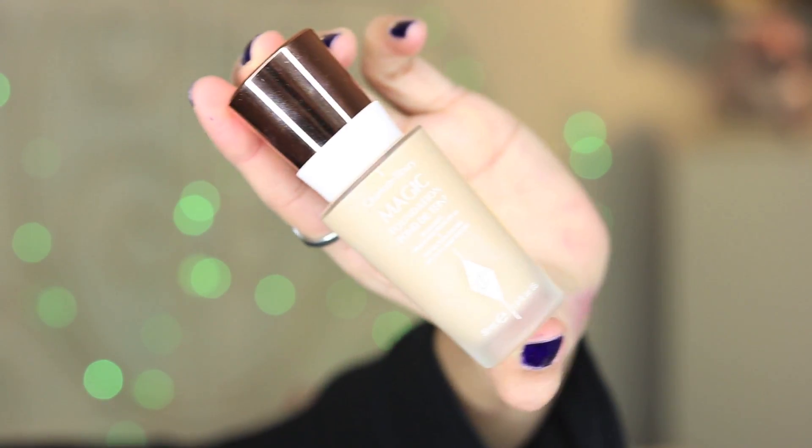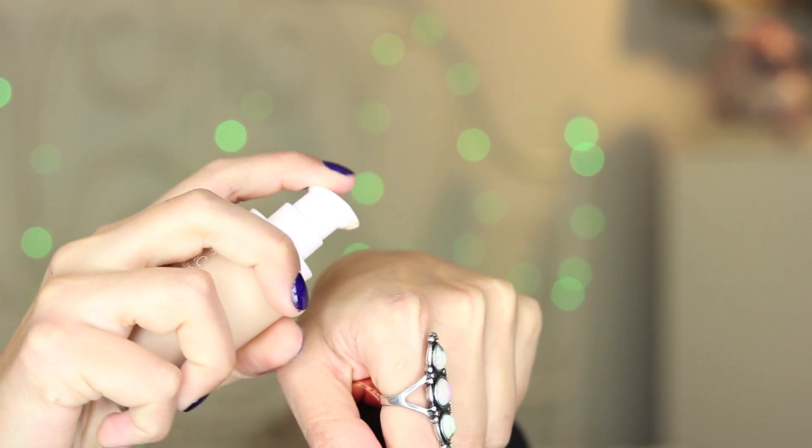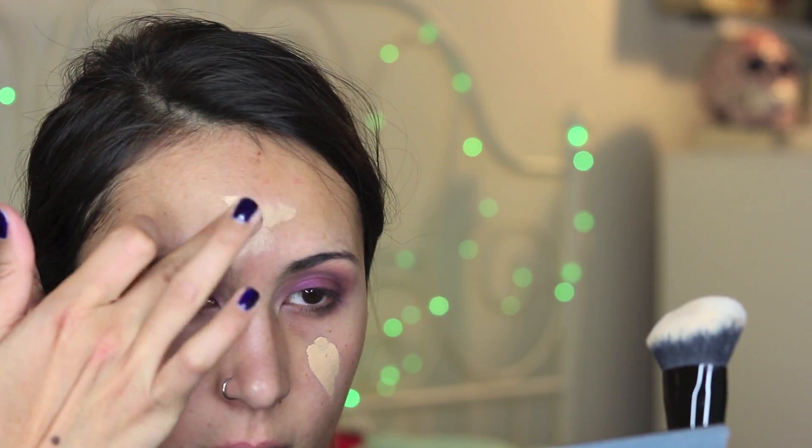I'm going to apply just a little bit of foundation. I think my skin is in pretty good shape right now, so I'm going to go just a little bit. I'll be using the Magic Foundation from Charlotte Tilbury and my Marc Jacobs face brush, face number two. I'm just going to dot over here, one dot on my forehead, and a couple of dots on my chin and around the mustache area.